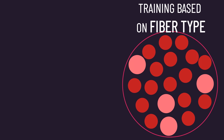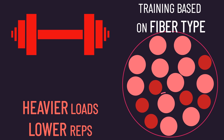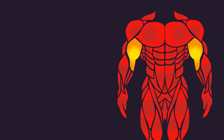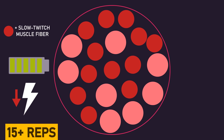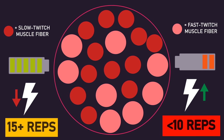Training muscles based on their fiber type suggests that muscles with more slow-twitch fibers should be trained with lighter loads and higher reps, while muscles with more fast-twitch fibers should be trained with heavier loads and lower reps. It's not uncommon for people to speculate that calves are best trained with higher repetitions, whereas muscles like the biceps, triceps, and pectoralis major should be trained with heavier loads. The rationale is that since slow-twitch fibers are generally low-force-producing but fatigue-resistant, higher reps will better grow them, whereas since fast-twitch fibers are high-force-producing but very fatigable, heavier loads will better grow them.